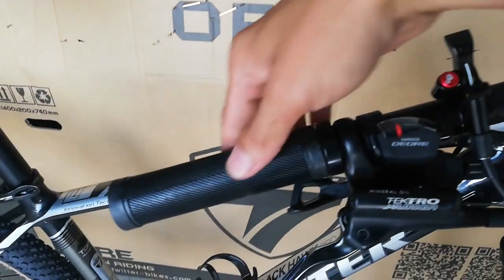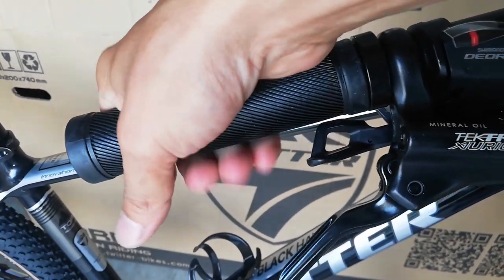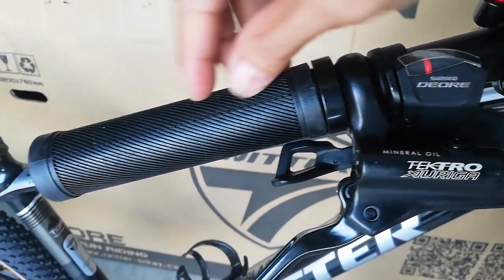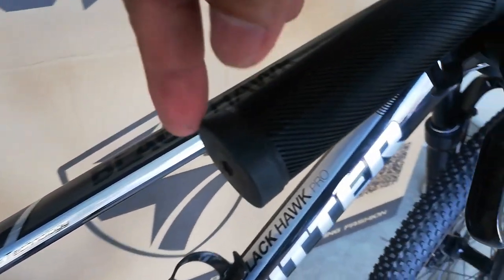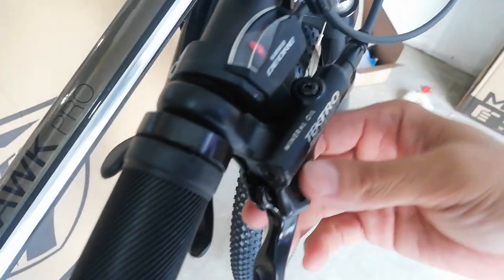Ang kanyang handle ay rubber grip na may konting kalagkitan — malagkit ng konti. At nagpalambot sa kanya itong mga linya-linya na to. Wala syang lock at wala syang end cap, hindi kagaya ng ibang Twitter.